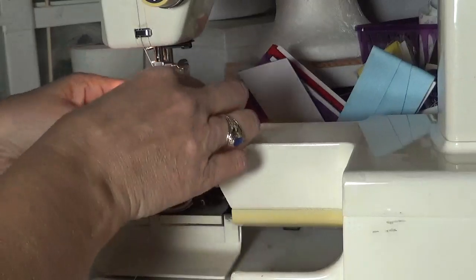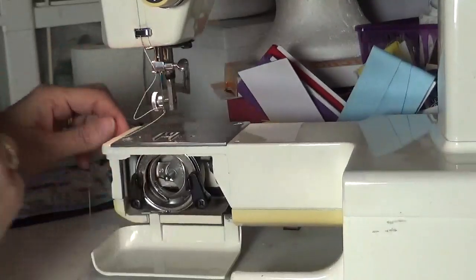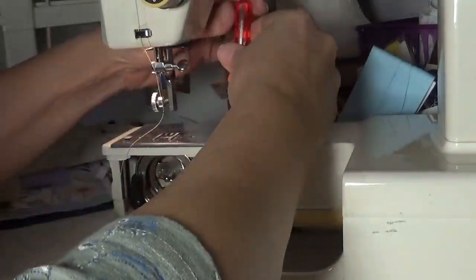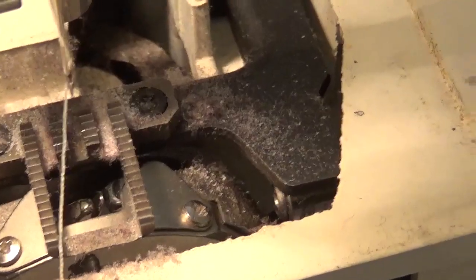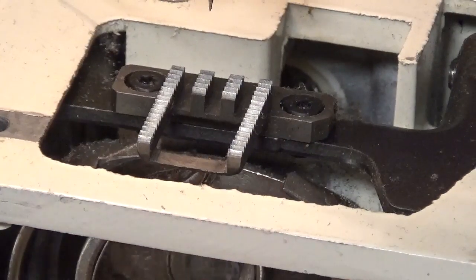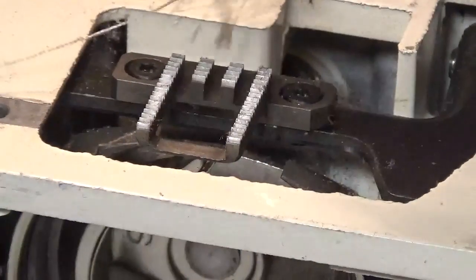I'm going to loosen up and take my presser foot off just so I've got a little more space. I can see some dust here. I'll use my screwdriver — it's short but still it's hard to fit in here. I have more room on this side. I'm going to take off this plate. You can see the amount of dust in here around it. Trying to get all the dust out. The more you sew on it, the dustier the machine gets. And I have been doing a lot of sewing.